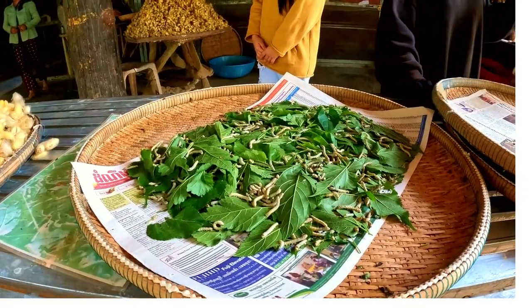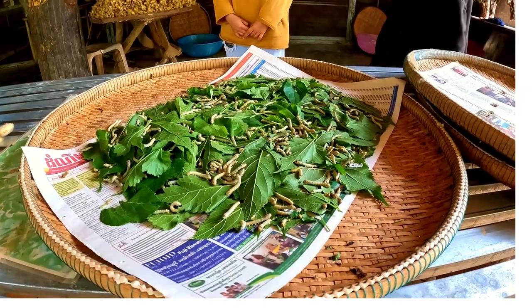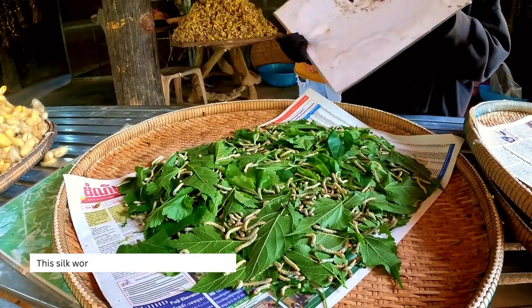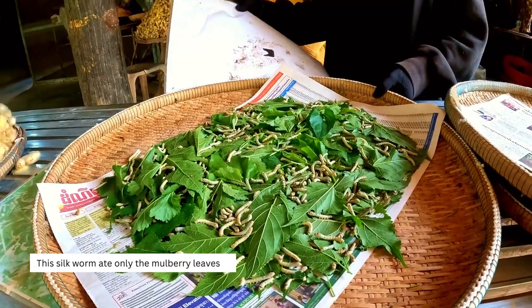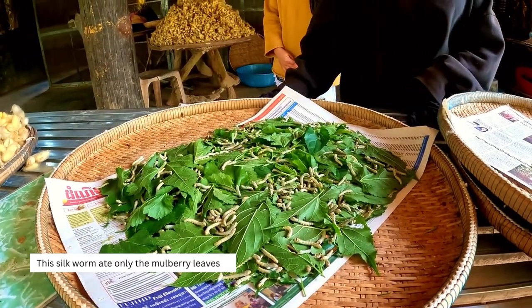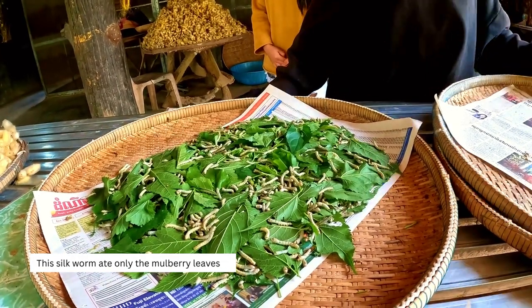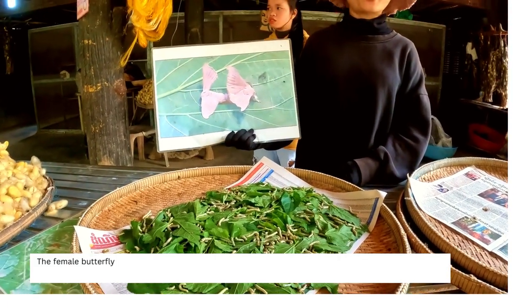This is the silkworm. The leaves they eat are mulberry — only mulberry leaves. They cannot eat any other leaf, just the mulberry one, so it's really very special. This is a picture of the butterfly silkworm.